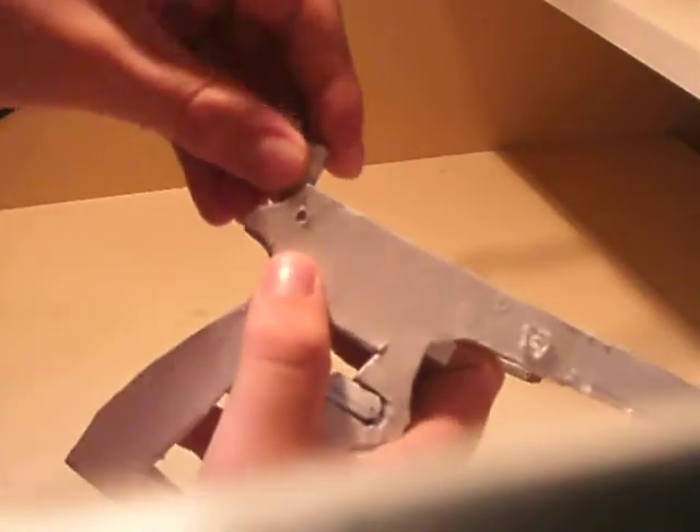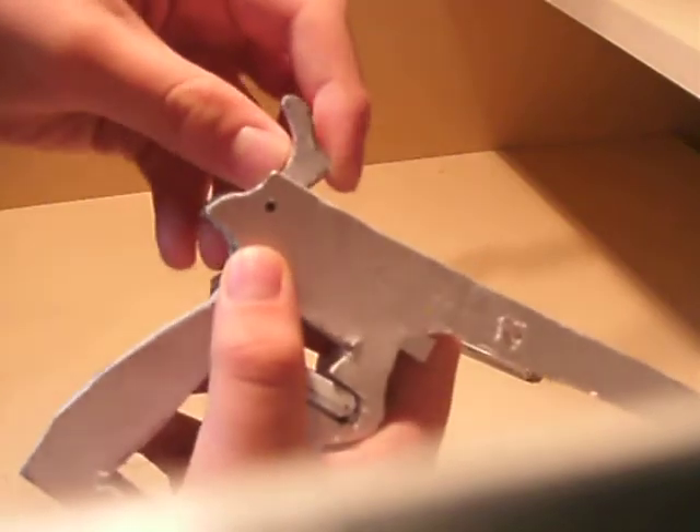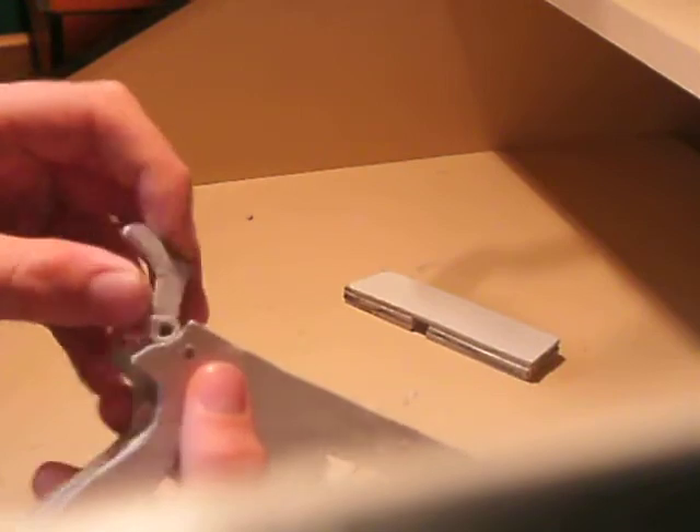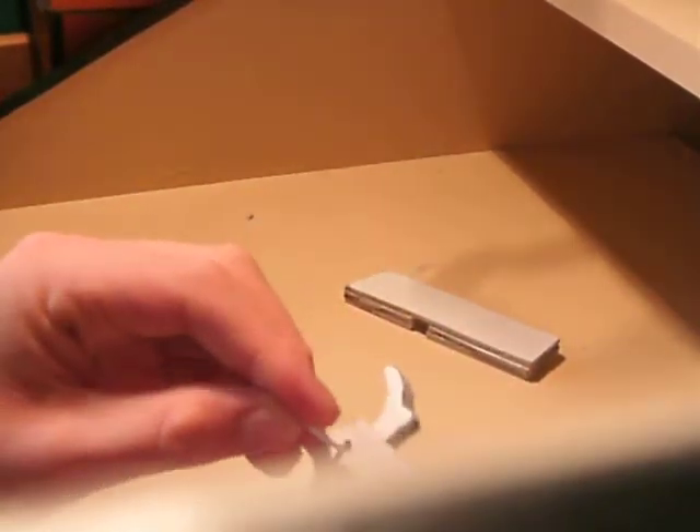This is the new and improved hammer — goes in like that, and the hammer pin like that. The pin fell out; it's kind of a really loose pin at the moment. I'm going to get a better one.